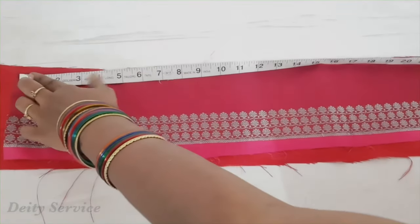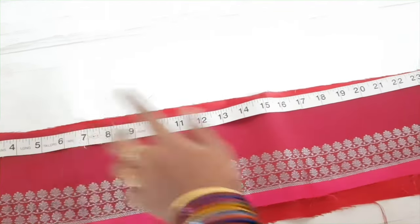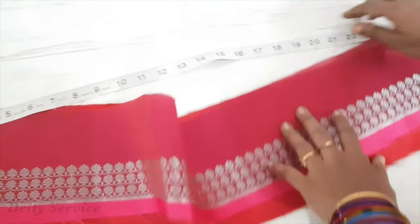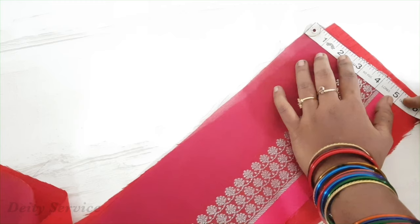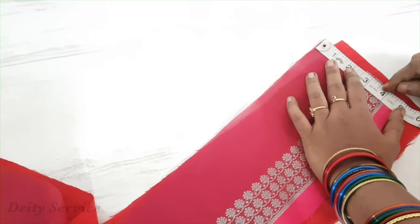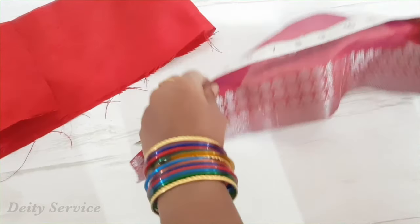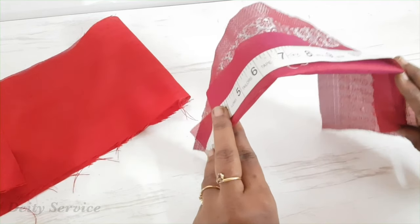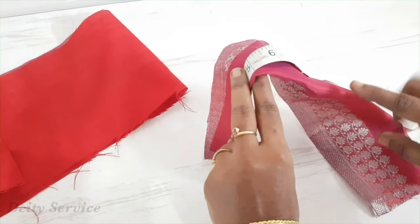Our Subhadra Rani's hip or neck circumference is 8 inches, but we are taking this fabric's length as 32 inches, which is 4 times her hip circumference. The height of this fabric is 5 inches. Our Subhadra Rani's length from her neck till ground is 4 inches, but we have taken 1 inch extra for stitching. We have taken a fabric of 16 inches, which is double her height — our Subhadra Rani's height from head till ground is 8 inches, but we have taken 16 inches fabric for her dupatta.